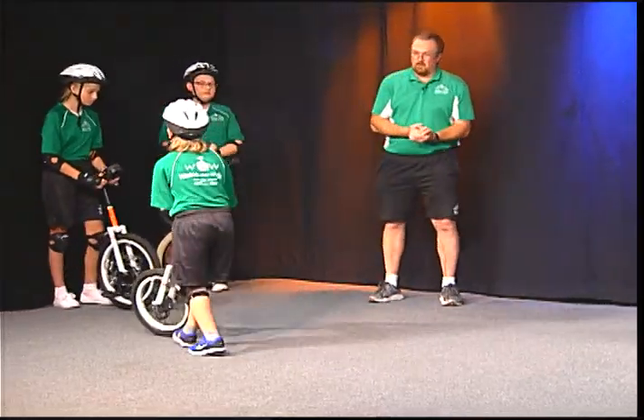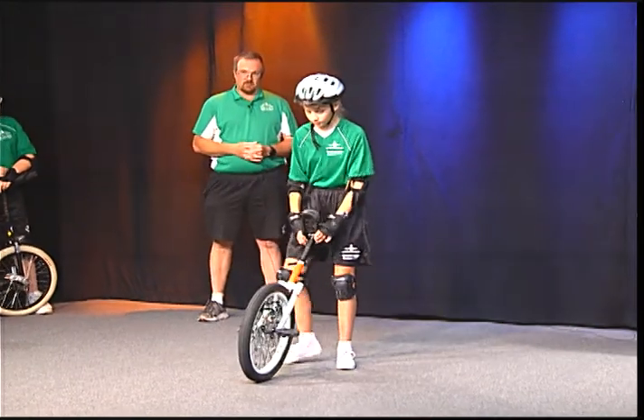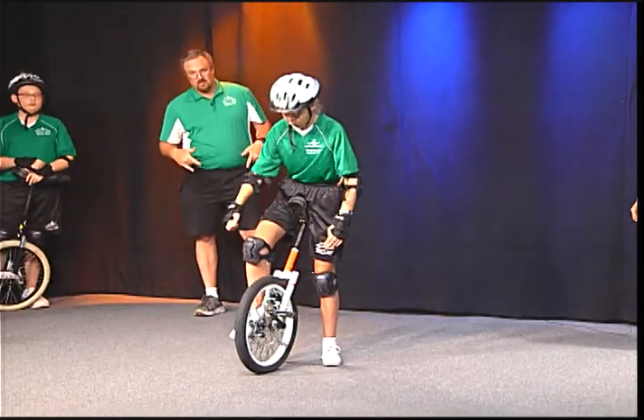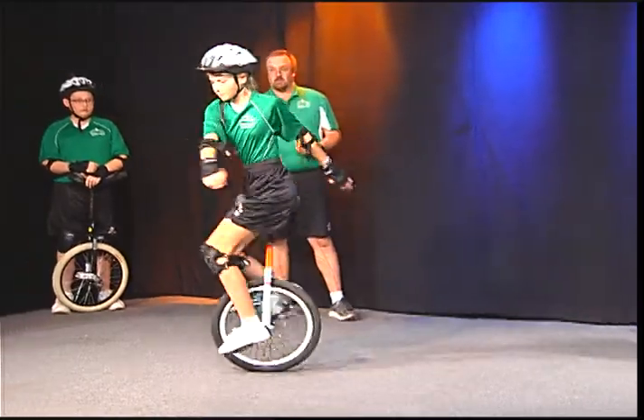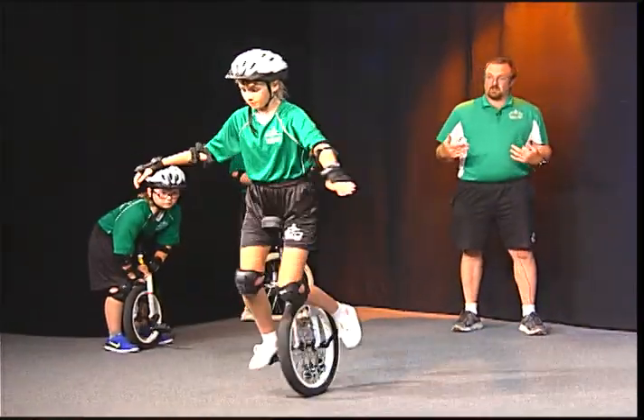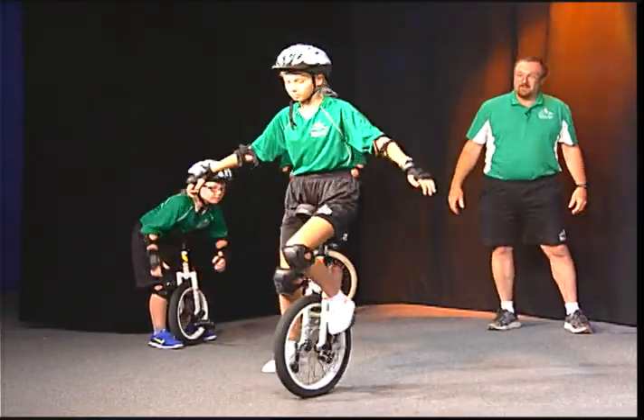Next up we have Piper. Piper is going into seventh grade. Piper is going to start off and then she's going to do something called stationary. So she's going to ride out and you'll be able to see some of the things that are important to riding as she's starting to ride. Her back is nice and straight and her head is up and watching where she's going, which is always very important. Posture.